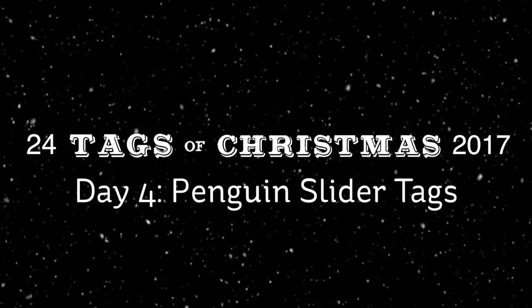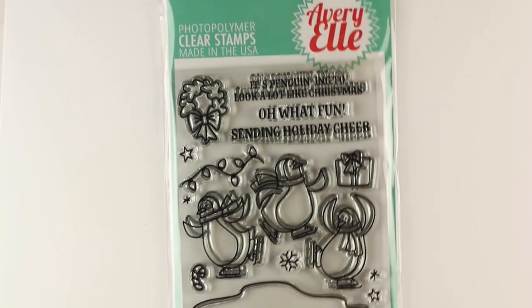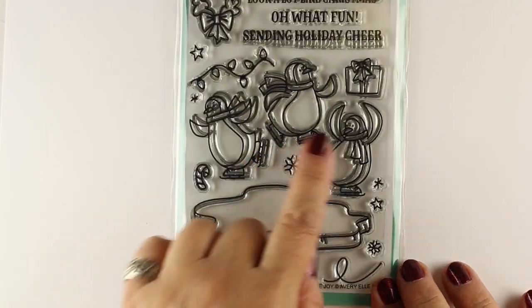Hi there, I'm Sandy Allnock, artist and paper crafter here on YouTube with the 24 Tags of Christmas 2017. This is day four with four penguin slider tags to add to my 24 tags.